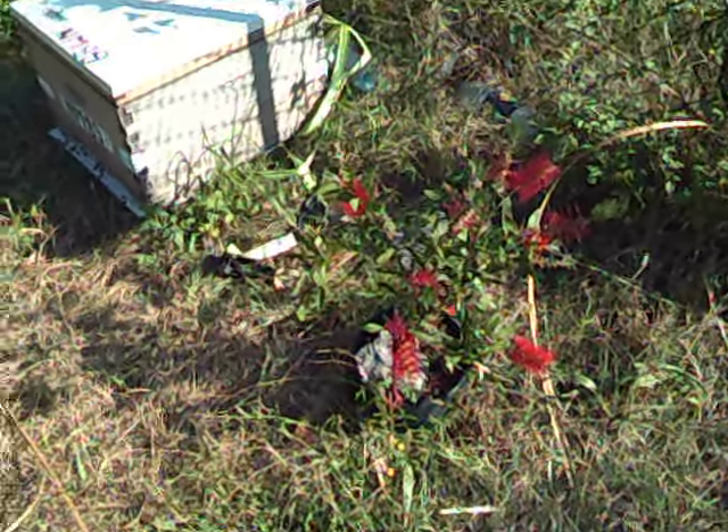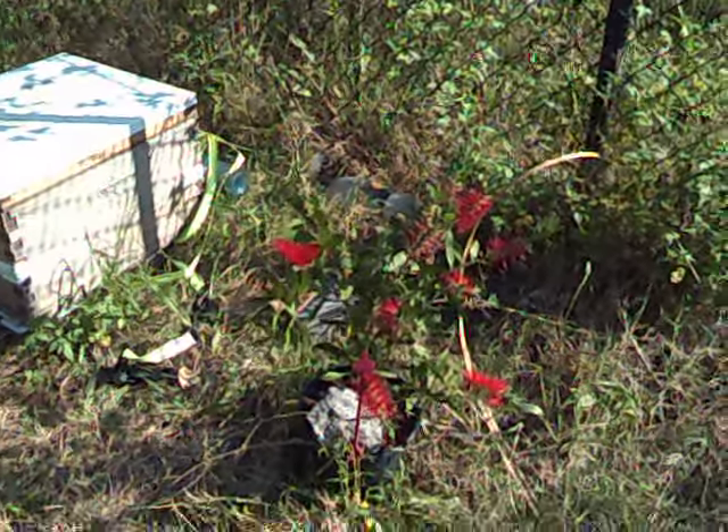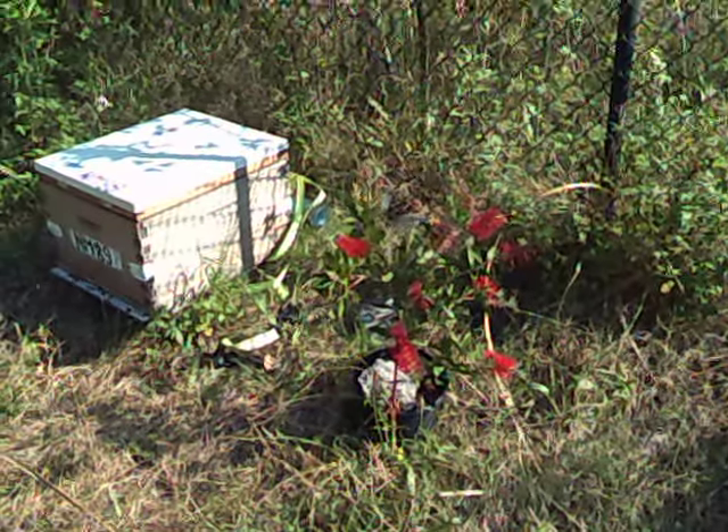That there is the Callistemon Endeavour, that's otherwise known as a bottlebrush — it's a very common bottlebrush. I bought that for about 12 bucks, going cheap, very nice.